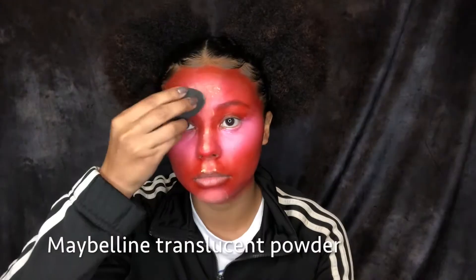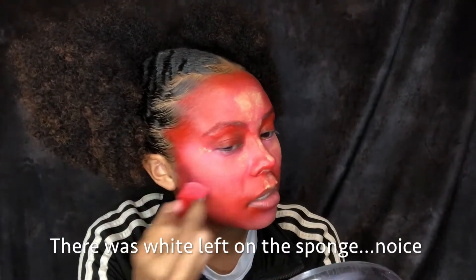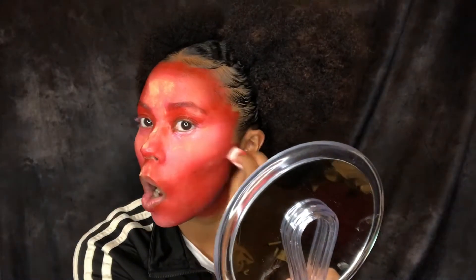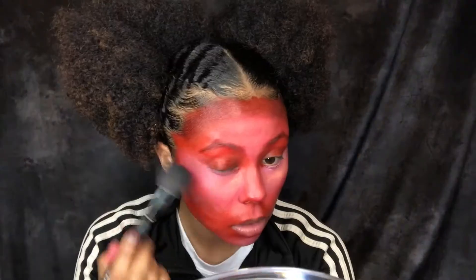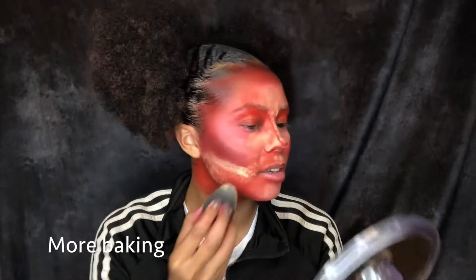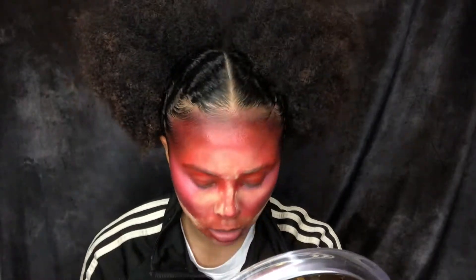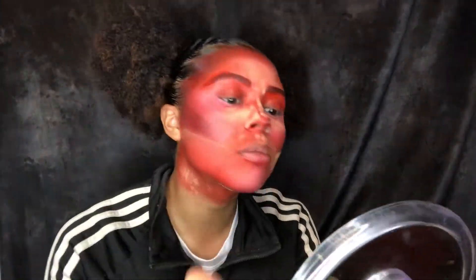Then I started blending because this started to look like a hot mess. For this step I used a Maybelline translucent powder — I don't have the correct setting powder that I'm supposed to have. Then I'm gonna actually use the maroon color and start contouring my face. This is a learning experience for me — I've never done face paint before so this was completely new. Then after wiping off the translucent powder, I'm going to go in with another contour powder, and then go back in with some more powder to set more of the makeup. Then I went on to my brows and used the same maroon color. Once I had finished them and cleaned them up, I started wiping off the excess powder.